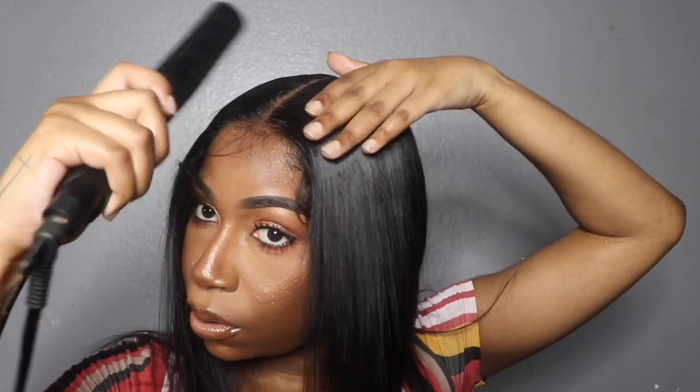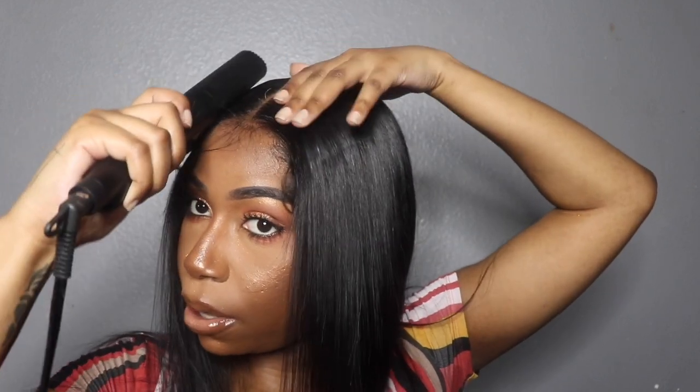I'm gonna go in with the back of my flat iron - I mean hot comb. When doing my edges with a frontal I like to use this and mix it with the Got2b, because sometimes you can go overboard with the Got2b and it turns white.